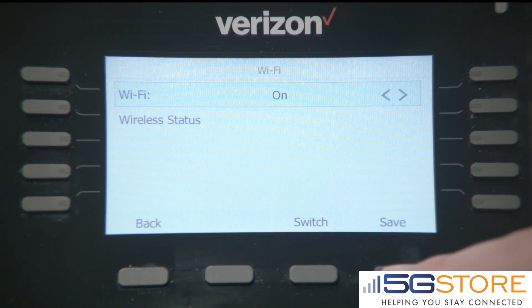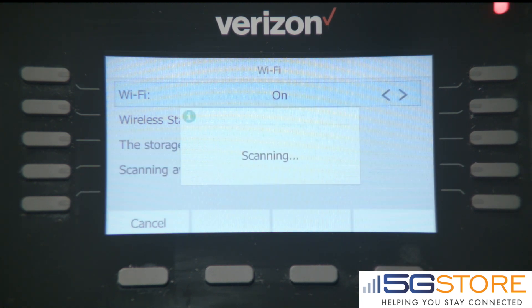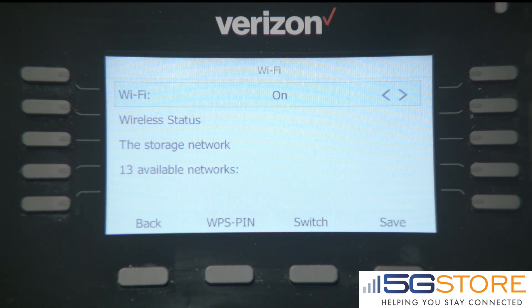Change the Wi-Fi section to On and hit Save. The phone will now automatically scan for nearby networks in range of the phone.